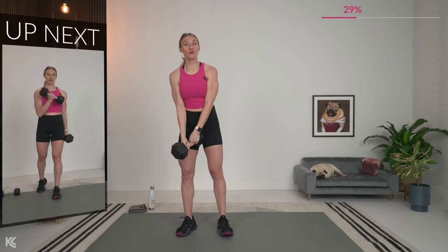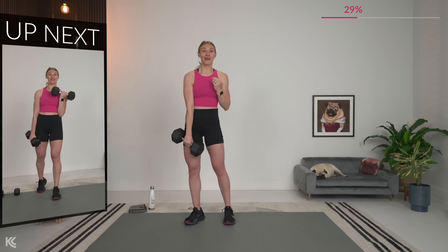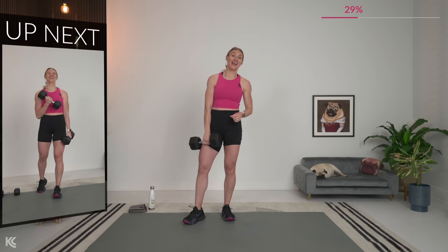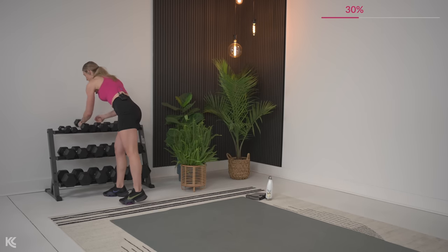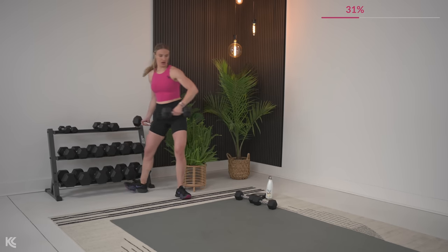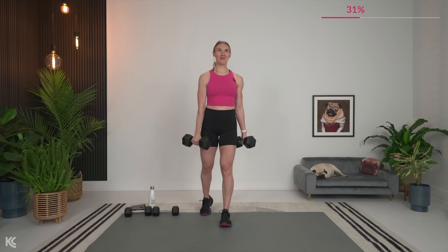Nice job — this is the 30 seconds of rest. Now we're moving on to three new exercises. Again, three exercises, repeated twice, working heavy. Cross body curls is going to be that first exercise, then we're going to hit the shoulders again with Arnold press, and finally tricep kickbacks with a little hold at the top. Get all those dumbbells ready to go. Cross body curls — shoulders rolled down and back, core engaged, and let's begin.